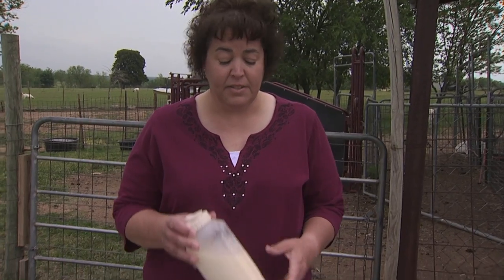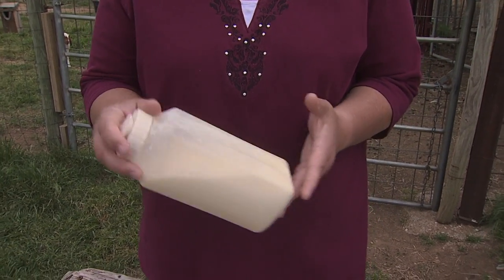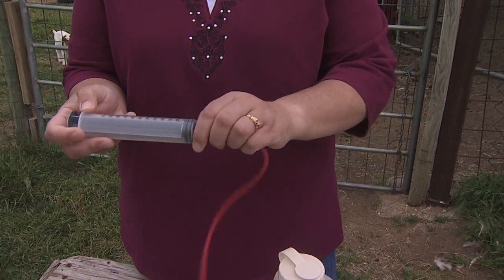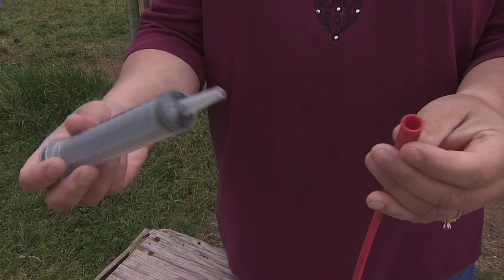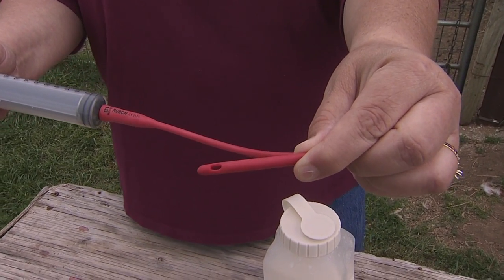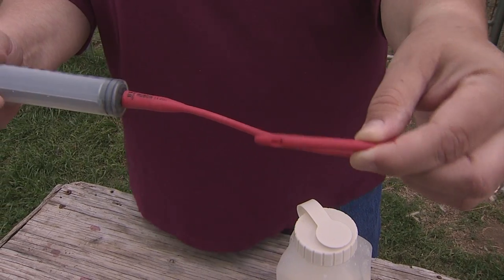First thing you need to do is have all of your stuff together. You don't want your assistant to hold the goat while you fumble around looking for the syringe — you need to have everything together. What you'll need is a milk replacer, or whatever you're wanting to get into that goat — okay, medicine or anything else. This is a syringe with a very long nose on it, made for this purpose. This tube has a hole at the end of it and is available at any vet supply catalog.